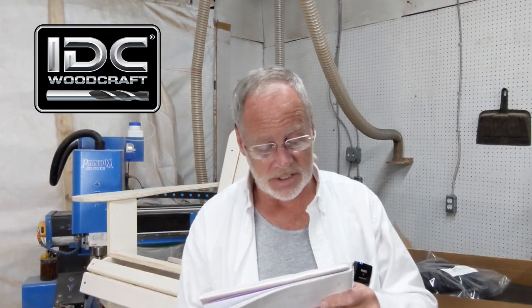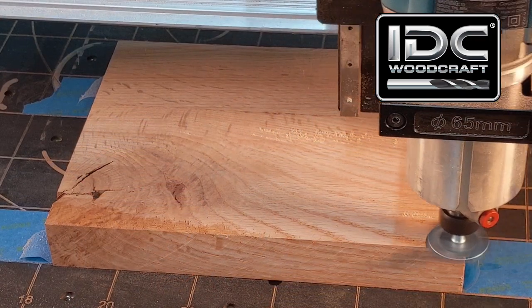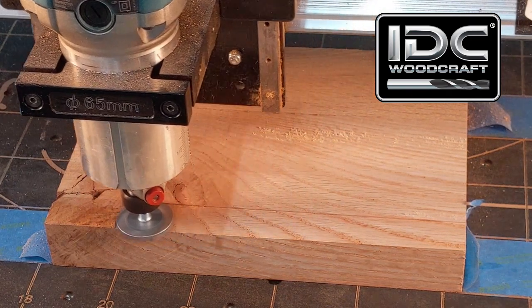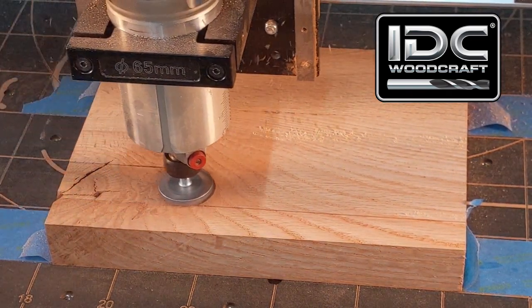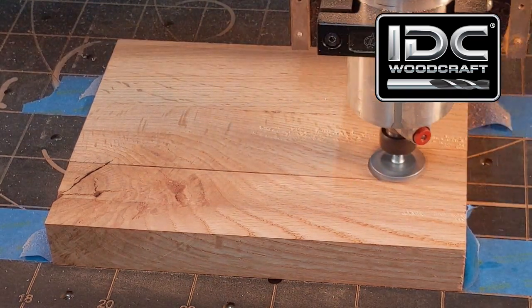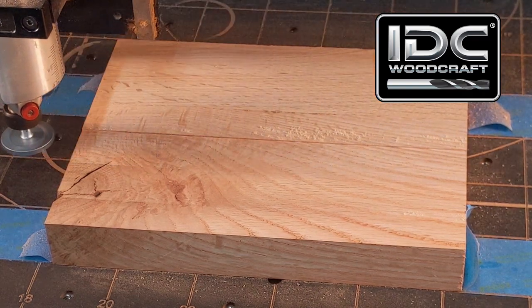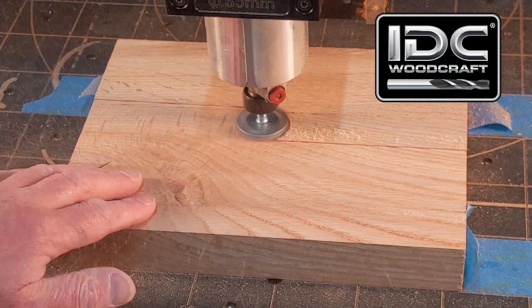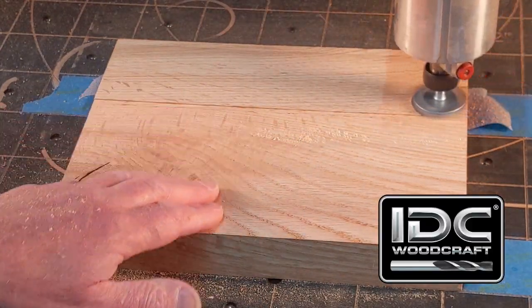A lot of people have asked about the 1.5-inch surfacing bit — I've run out of stock, but it will be restocked by the end of the week. We're talking about the Ultra Smooth Cutting Series surfacing bit. I redesigned it with four flutes instead of the traditional three, and changed the grind angles to give longer life and a better cut.